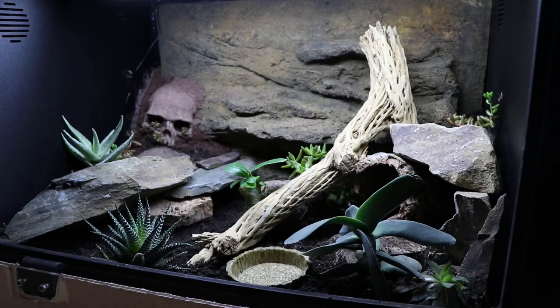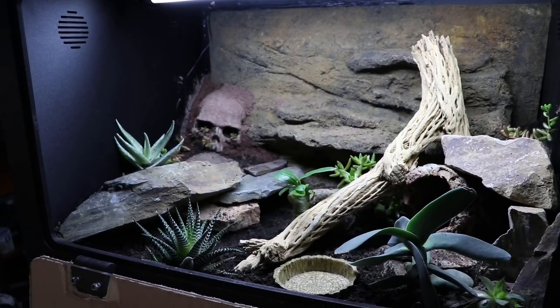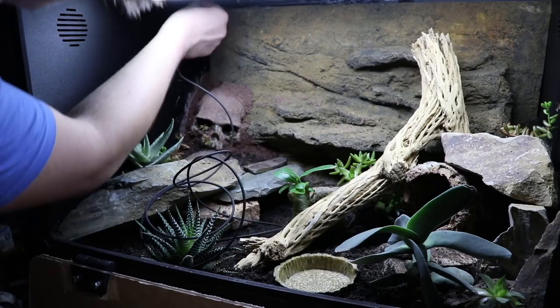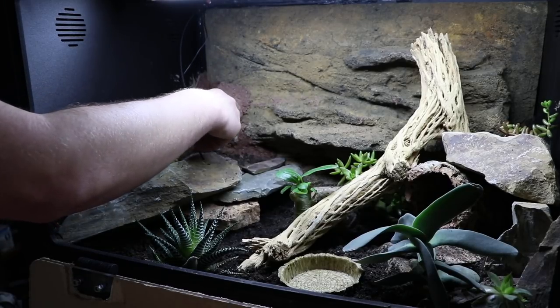Now instead of talking about it, I want to show you it in action. I want to put it in my brand new leopard gecko cage — as you can see it is a more desert-type landscape. Temperatures will be on the warm side at the hottest point about 90 degrees Fahrenheit, and at the cooler side it'll be about 75 to 80 degrees. So what I'm going to do is thread the cable through the top of the tank and then out to this module.